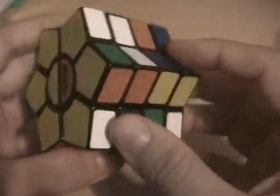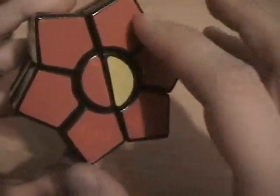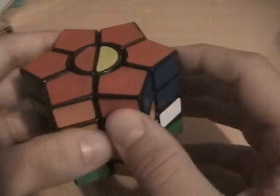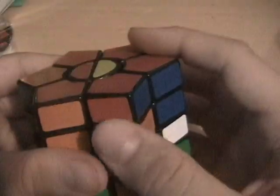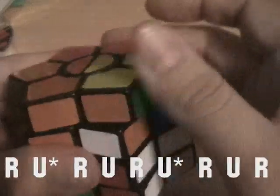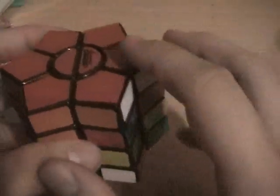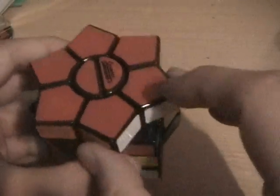Now you should be back to the correct four pieces in a row. That swapped that with that, and I just need to move that to there. I'm going to do Algorithm A on this side, and now these three are connected.